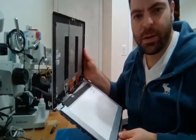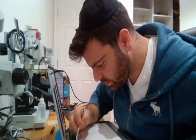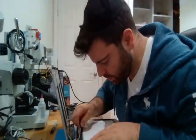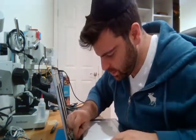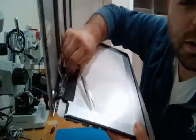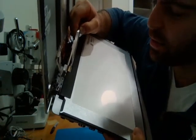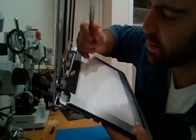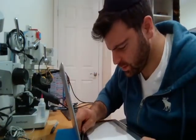Now we disconnect the screen connector. Lift up and you'll see there's some tape over it — lift that tape up. There's also a clip here holding it. I'm going to release it. The clip pops up and the LCD is out.